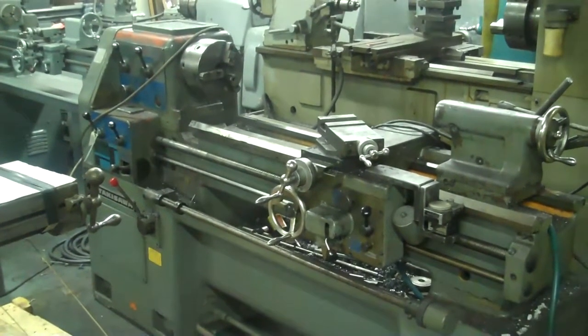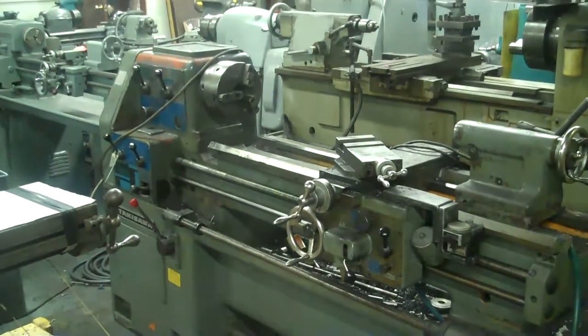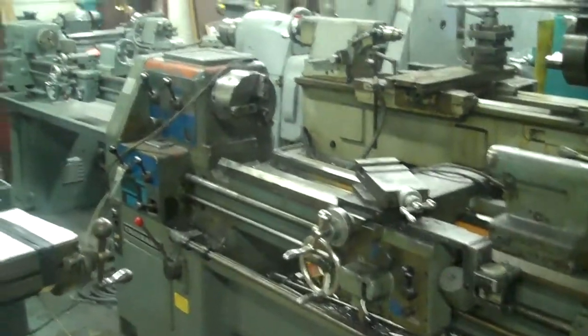There's a nice 14 by 40 Takasawa lathe with a gap bed. It'll swing about 20 inches. Comes with a quick change tool holder, Cushman Chuck, a bunch of other tools.